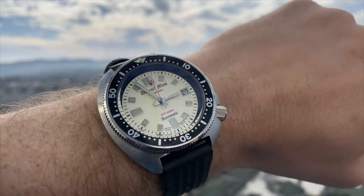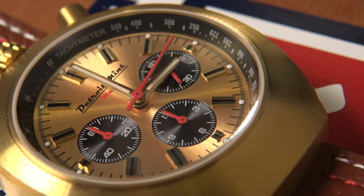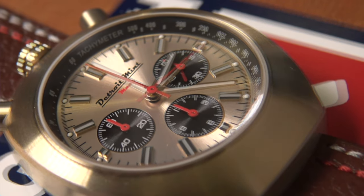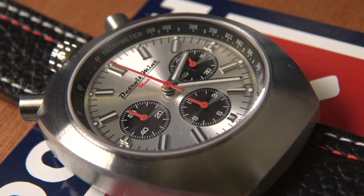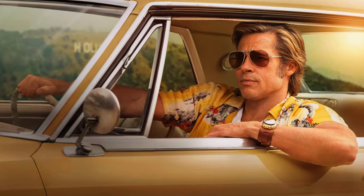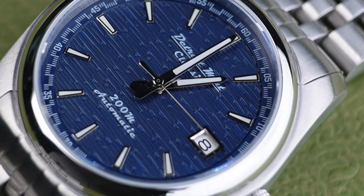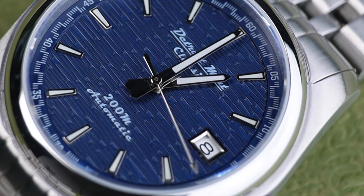His early watches were exploring his passion for vintage Seiko and they were a little bit homage-y. The last couple of years he's been really exploring his passion for racing. One of my favourites of his recent ones was his interpretation of the watch worn by Brad Pitt in Once Upon a Time in Hollywood — his own take on that vintage Citizen watch. He also did a watch inspired by his love for the Ford vs Ferrari film, and that was the Cobra watch, which we also reviewed on the channel. But this might be my favourite watch that he has released so far, and that is the new Detroit Mint Classic.